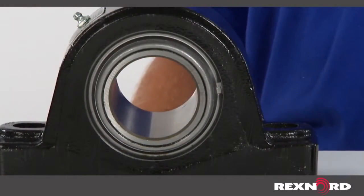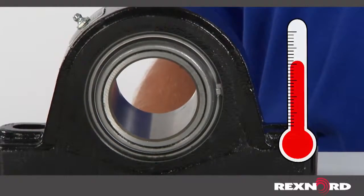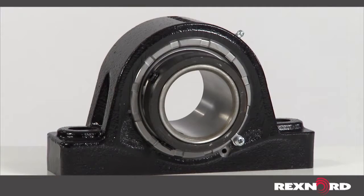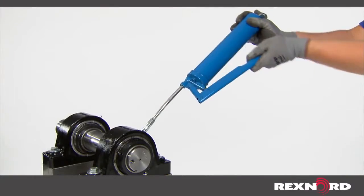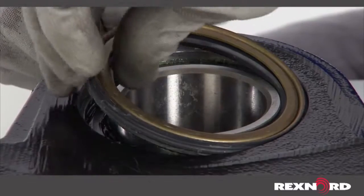When selecting a seal, the two primary limitations are speed and temperature. The seals for our solid-housed roller bearings are designed to provide sealing for up to plus or minus two degrees of misalignment, cannot be forced out during re-lubrication, and can be easily removed to change out in the field.